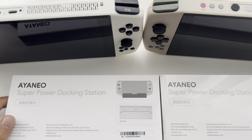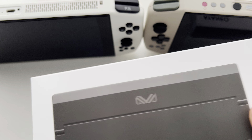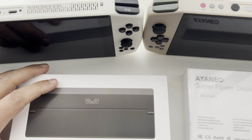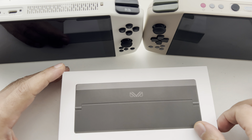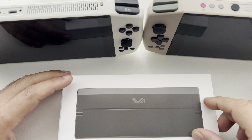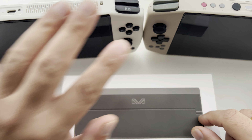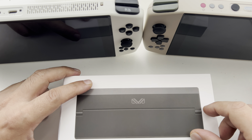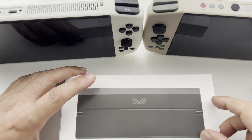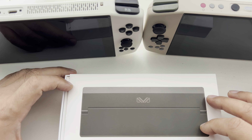Today's video is basically going to be an unboxing where I go through all the features and ports on the dock. Then later I'll do another video showing what the dock can actually do. One of those videos will feature Slamm from our Discord — an amazing dev who's created an Ubuntu desktop build specifically for the Aeneo, as well as a custom Ares emulation station build. Thanks to Slamm for your hard work, always appreciate it.